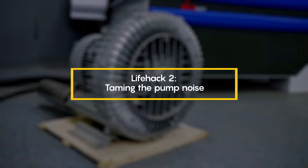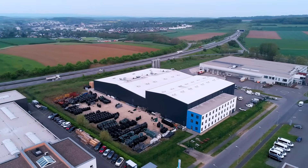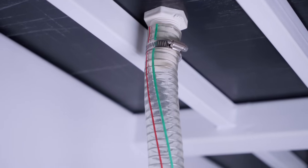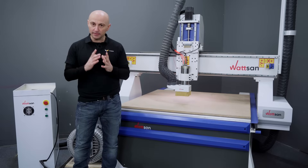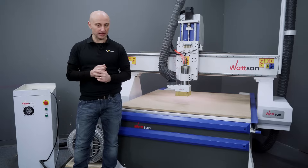Life hack number two: taming the pump noise. Vacuum pumps can be very noisy. If your location and weather permit, consider placing the pump outside. Just make sure the extension hose isn't excessively long, as this can slightly reduce the vacuum table's efficiency. Another option is to enclose the pump while ensuring adequate ventilation.